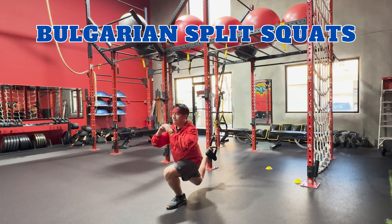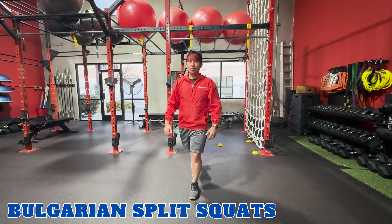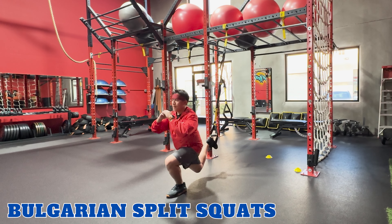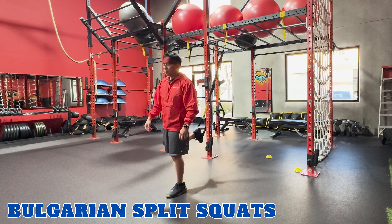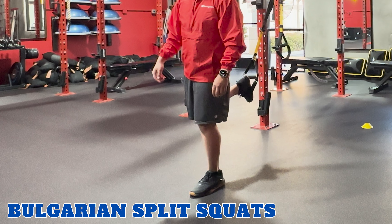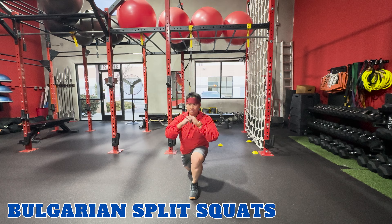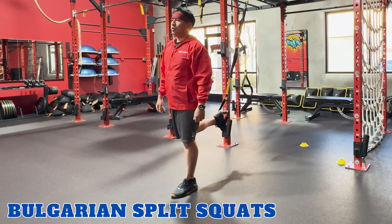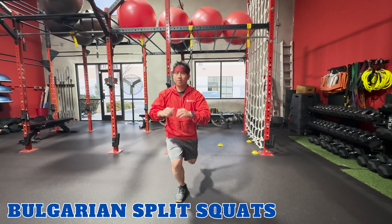Bulgarian split squats. TRX Bulgarian split squats work your quadriceps, hamstrings, and glutes, and challenge your balance. To perform this exercise, stand away from the anchor point with one foot in front of you and the other foot elevated in the foot cradle. Inhale, lower your body into a lunge position with your back knee close to the ground. Exhale, push back up to the starting position and repeat. Make sure to switch sides.